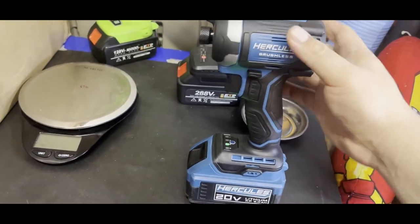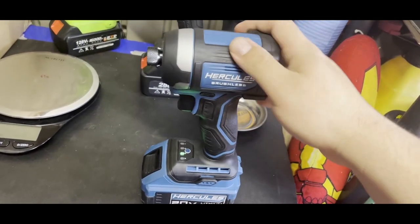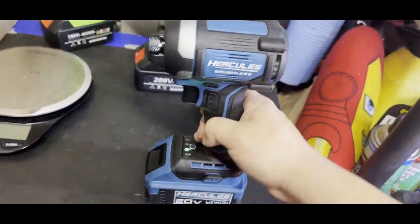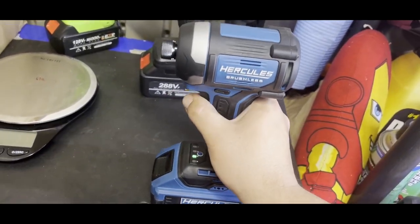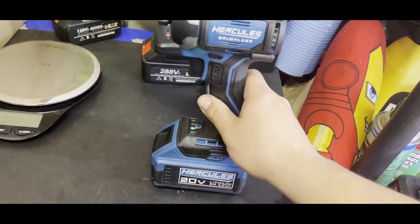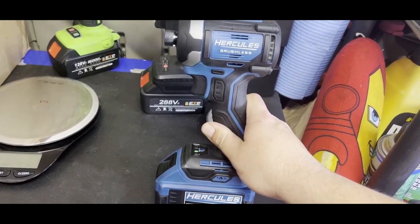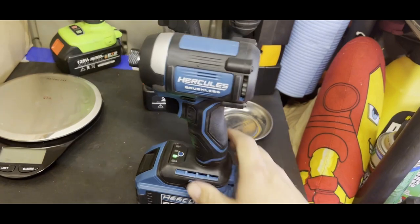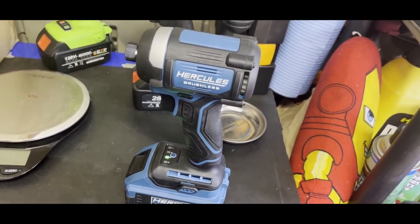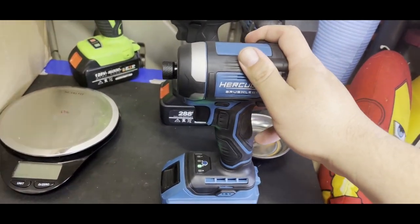Alright guys, I put it back together. Overall this is a recommend — I'm pretty sure it's going to last quite a bit, especially with the five-year warranty. Harbor Freight is stepping up their game and I'm quite impressed. If you like this type of content, don't forget to hit the like button, and if you're not a subscriber go ahead and hit that subscribe button. Thanks for watching and have a great day!